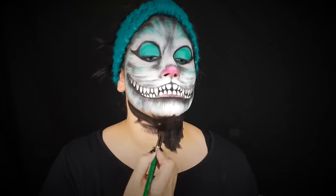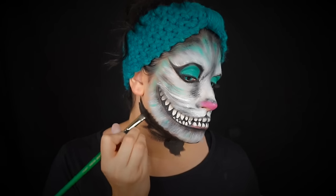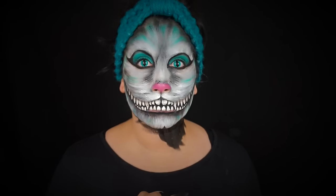Then you want to black out any areas you don't want to see — your neck, your ears. I also forgot to shade around the nose, so make sure you put that little split line underneath your nose.